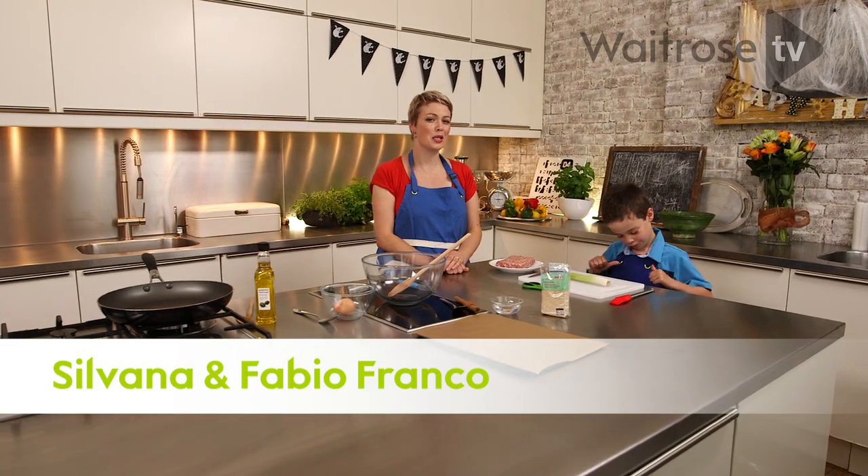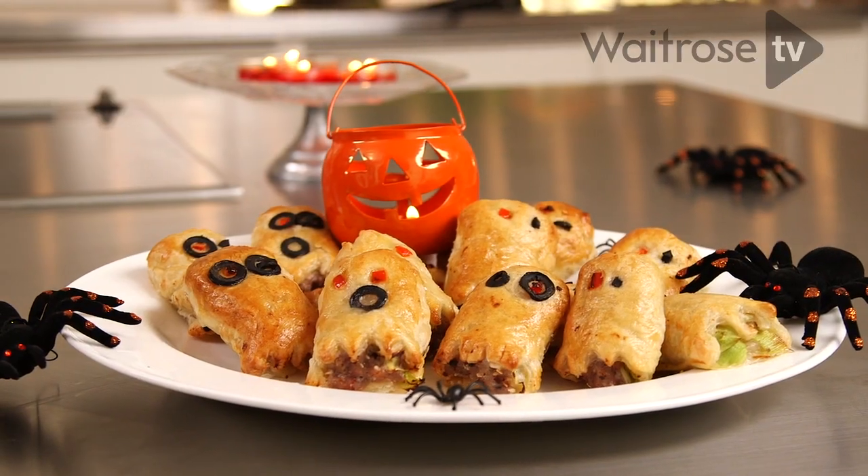I'm in the kitchen today with my son Fabio and we're going to be making some spooky sausage rolls to celebrate Halloween.